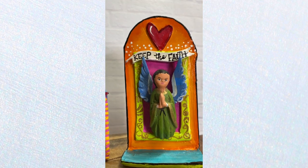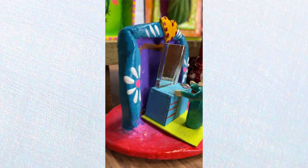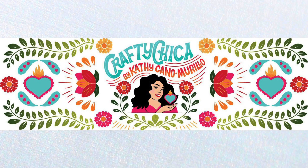What do you think? Thank you so much for watching. Don't forget to like, share, and subscribe. And let me know if you make this — tag me. I would love to see what you create. Make your own mini air-dry clay shrines.